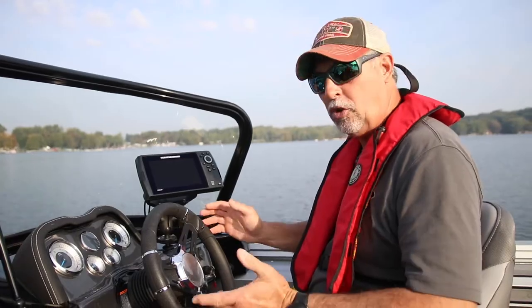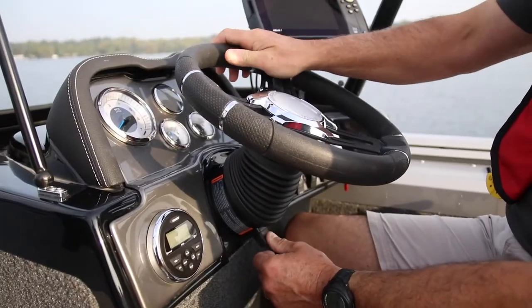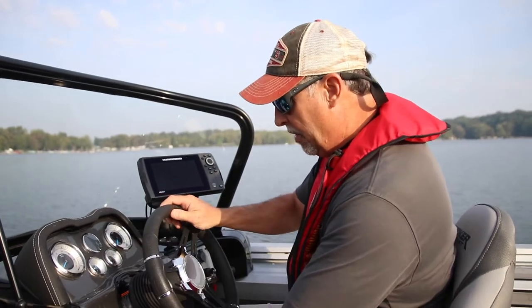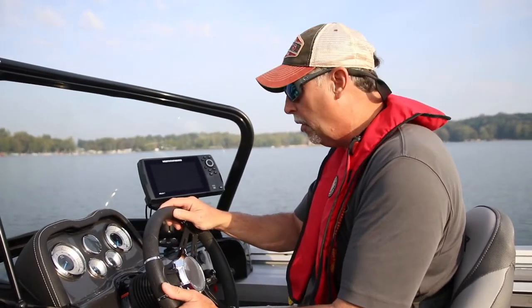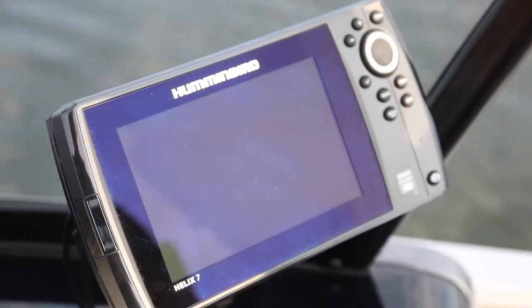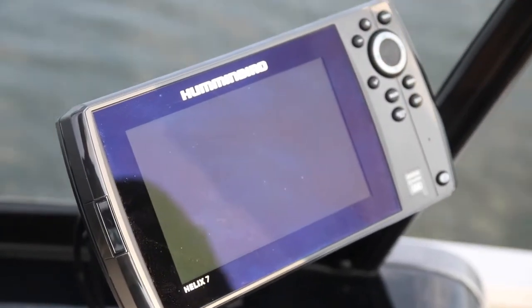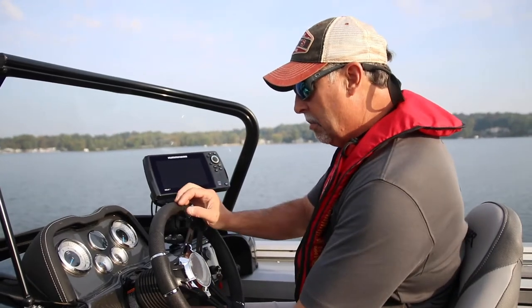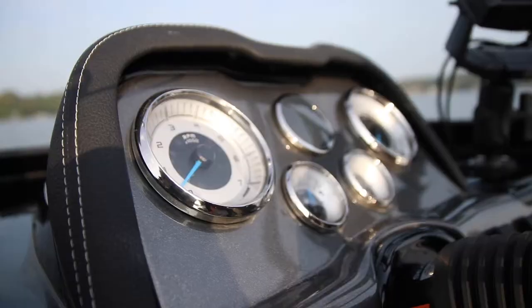We're going to start a discussion here at the captain's console and as I look forward there's a number of features that just jump right out at me. The first one of course is tilt steering. I love tilt steering because it allows even a big guy to get into this console, but then when you're driving you can adjust the steering wheel to be comfortable for your own personal use. Also there's plenty of room here for a sonar unit — there's a 7 inch model mounted on our test model right here. The other nice thing about the tilt wheel is that you can tilt it so you can see all the gauges.